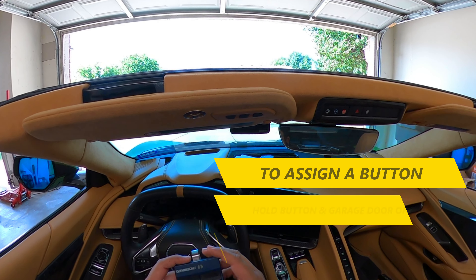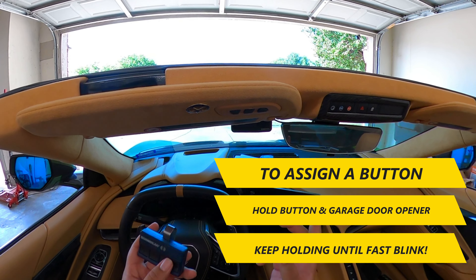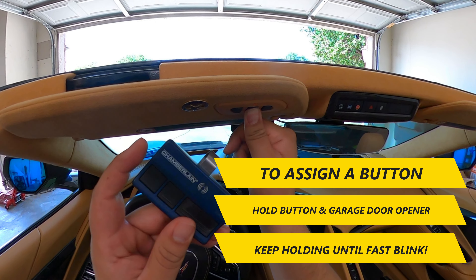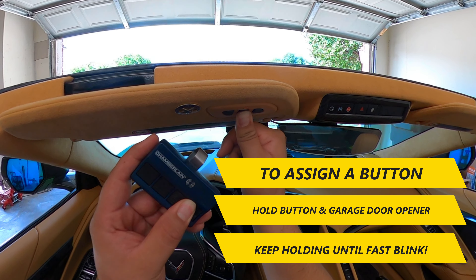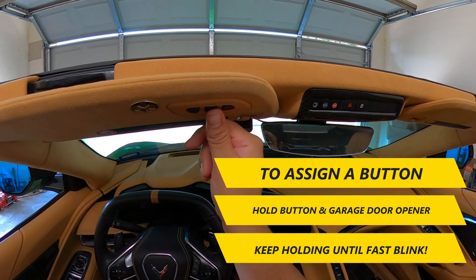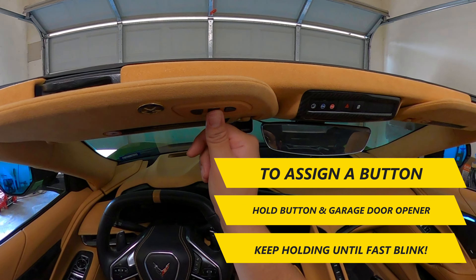I'll reprogram my main garage door opener now — it's really simple to do. All you have to do is hold the button down while it's blinking, and then hold the garage door remote button down until it programs. You'll see it go to a fast blinking, which means it has taken the signal and is now programmed.